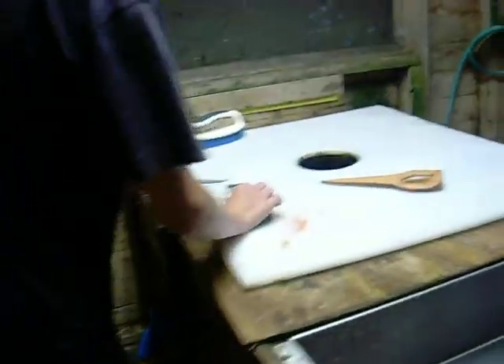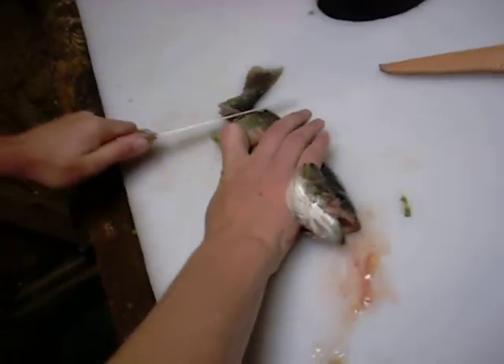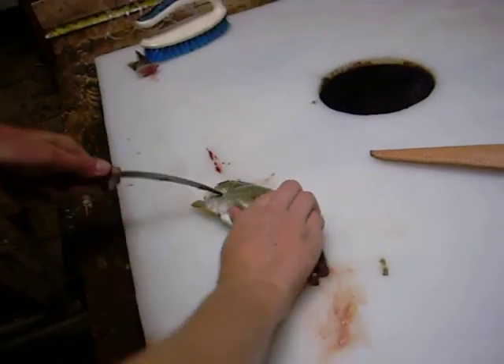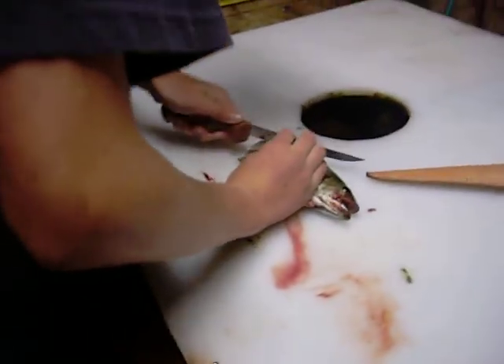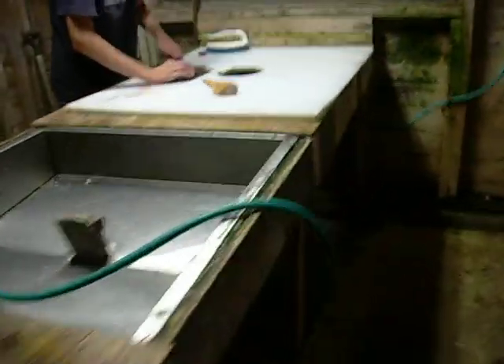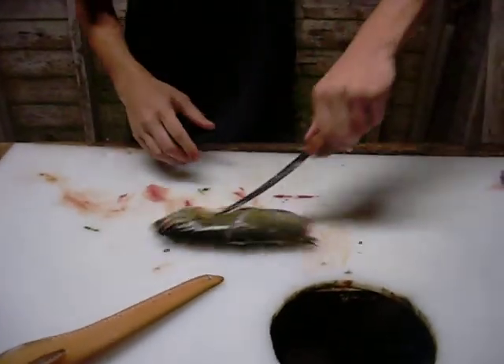This is what happens when you don't know how to clean a fish. Oh fuck. Fuck! Fuck!